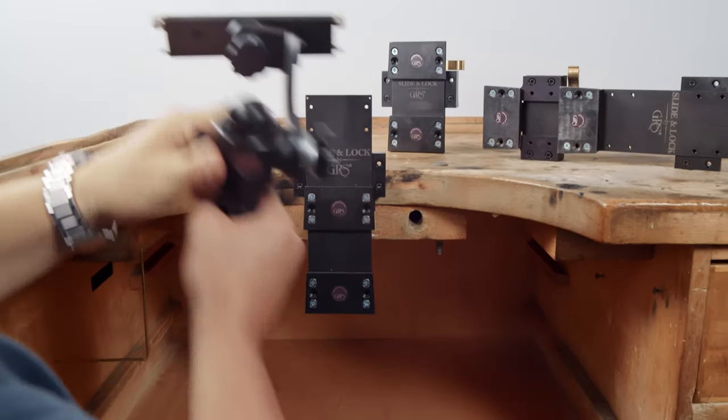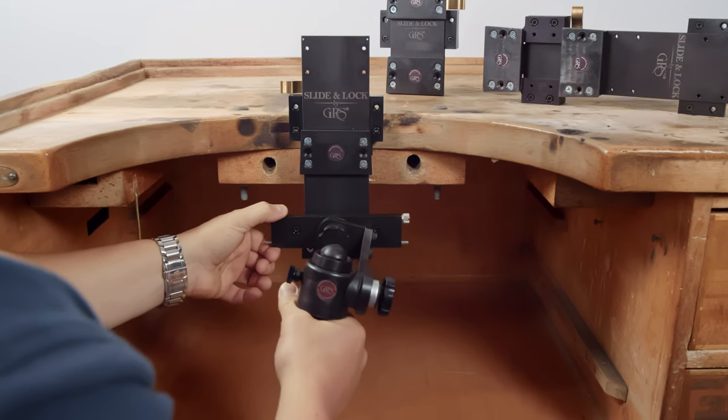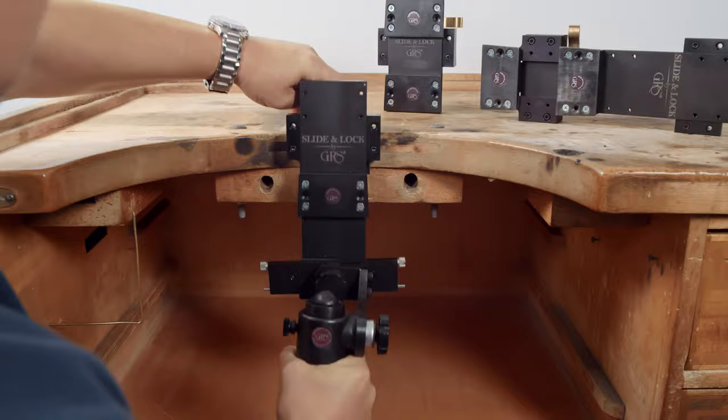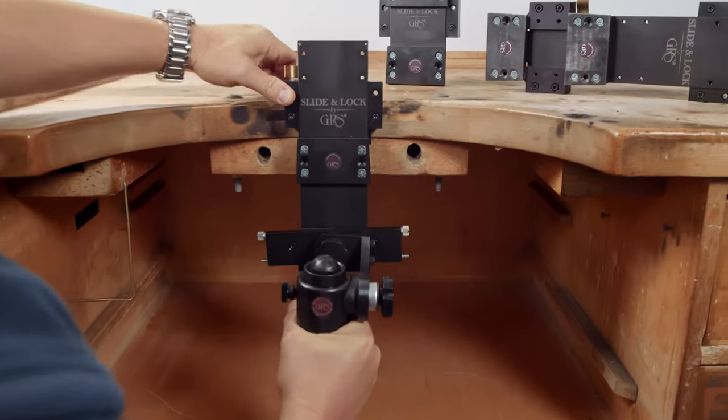Now you can take a BenchMate, a block shelf, or any other GRS tool that will fit on a bench pin, and adjust your position to the height that you desire.